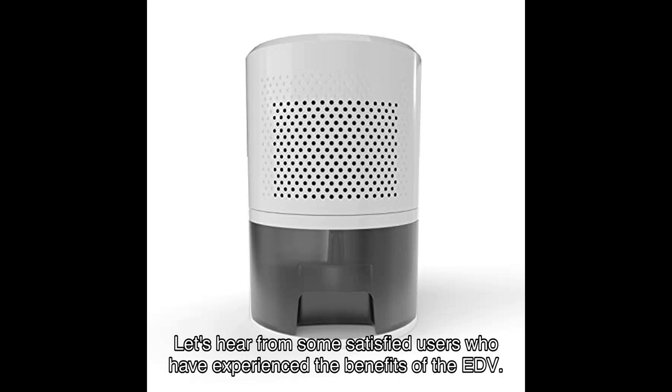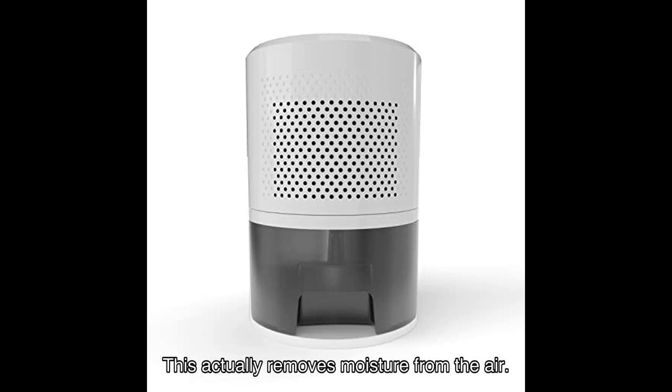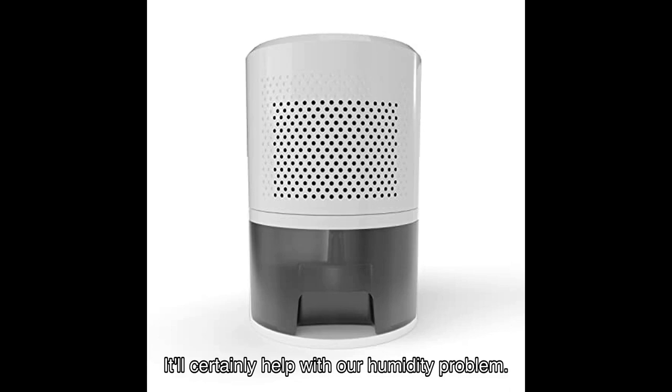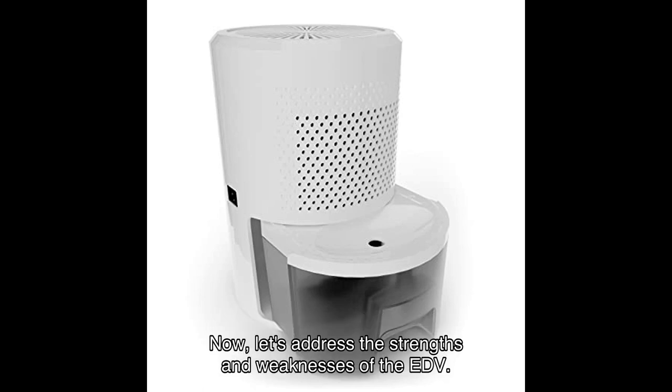But don't just take our word for it — let's hear from some satisfied users. One reviewer says, 'Don't let its size fool you, this actually removes moisture from the air.' Another user shares that it removed a notable number of ounces in a week at a certain temperature and humidity level, noting it will certainly help with their humidity problem. These testimonials highlight the effectiveness and reliability of this dehumidifier.